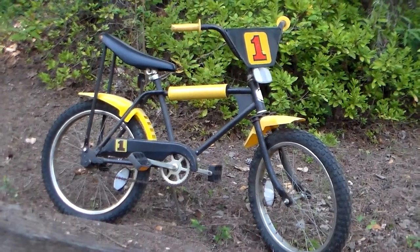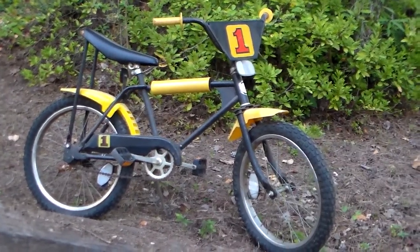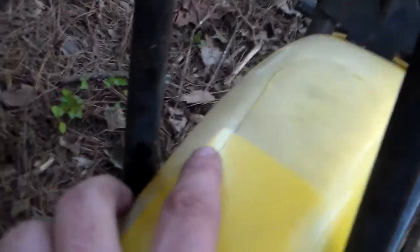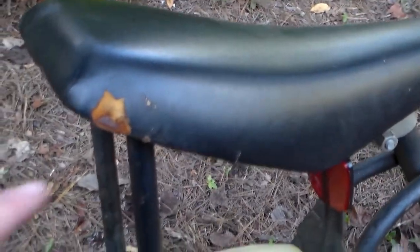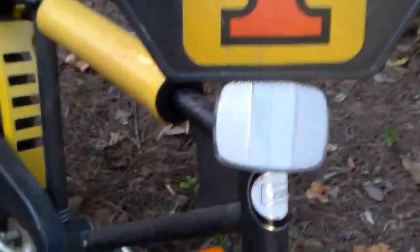I need to pull off that yellow pad — it needs to be removed. I guess it was put on there because somebody's son kept hurting himself while riding it. The only other flaws on this bike are the rear fender has a crack in it — right here, you can see it — and it had stickers on it, but in the Sears catalog it didn't have any stickers, so I think somebody put stickers on it. The seat is also damaged on both sides.